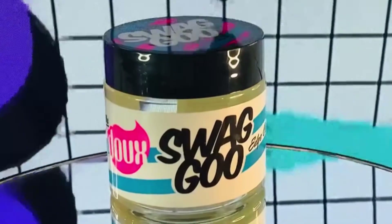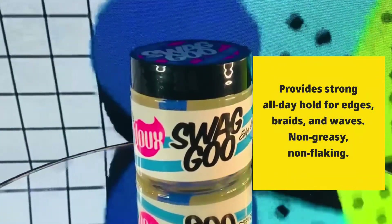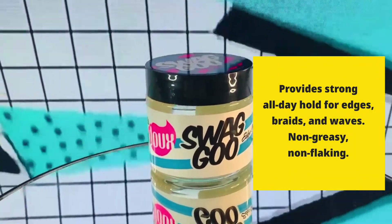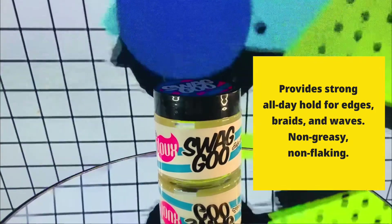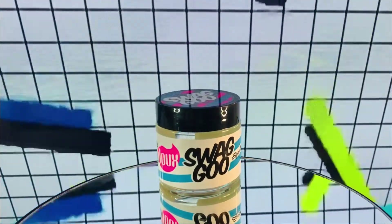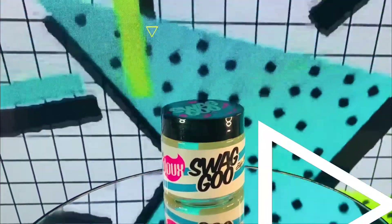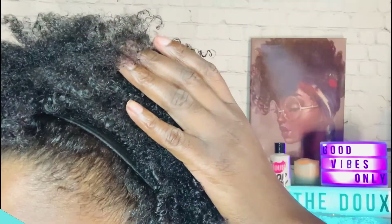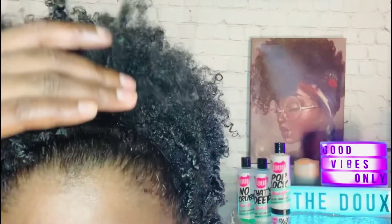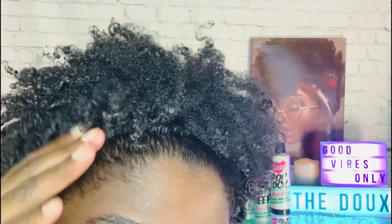Here we have the Dew Swaggoo Edge Control Gel. This definitely gave a strong hold to my edges in the front. However, I'm not the type of girl that does the baby hairs and makes them look fancy — I just brush my edges back or slick them down. But in the back of my head where the kitchen is, this edge control gave it a hold but not all day, like some other edge controls I've used that keep the hair slick in the back. For the front edges though, it definitely gave a strong hold. It wasn't greasy and it definitely did not flake.